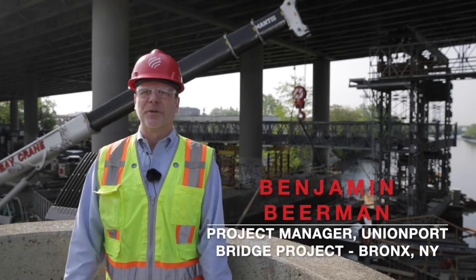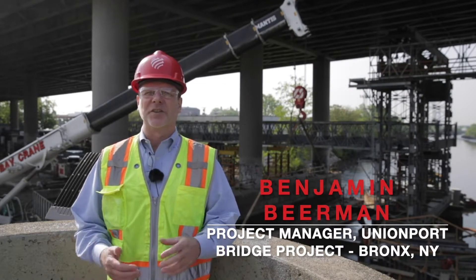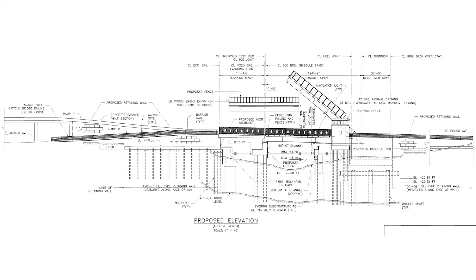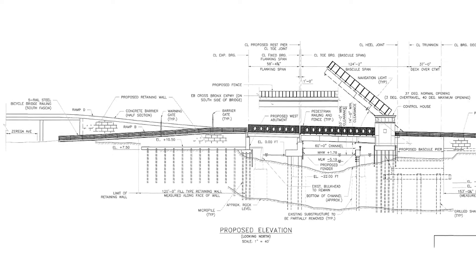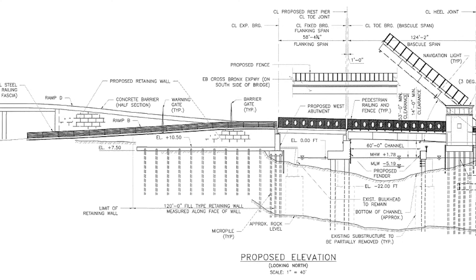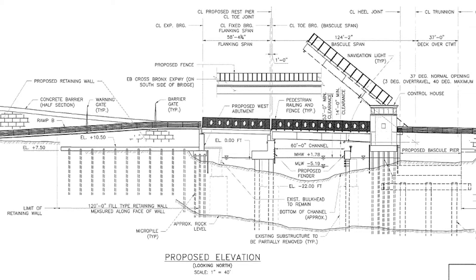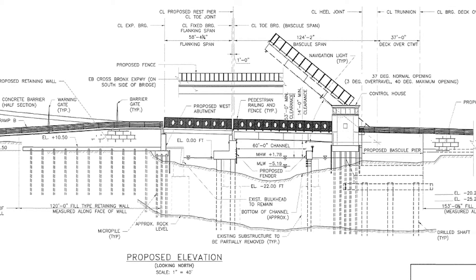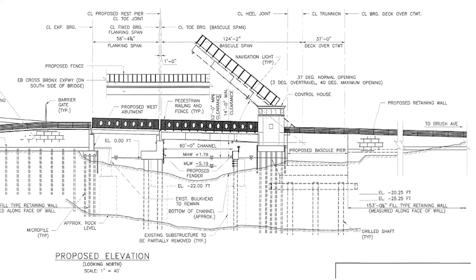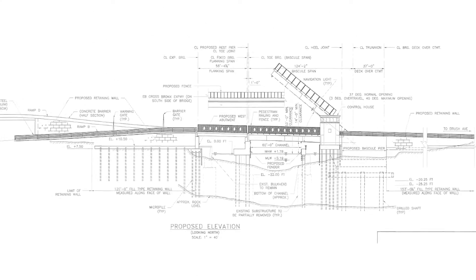Hello, my name is Benjamin Beerman. I'm a project manager at Lane Construction and welcome to the Unionport Bridge Replacement Project. We're here to replace an existing bascule span built in 1953. The new bridge will be a wider single span bascule bridge that will make use of current design codes and modern materials to make a more durable bridge that will provide a longer service life for today's heavier traffic loads and traffic volumes.